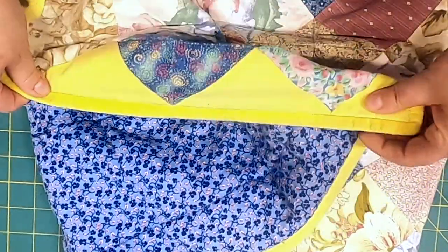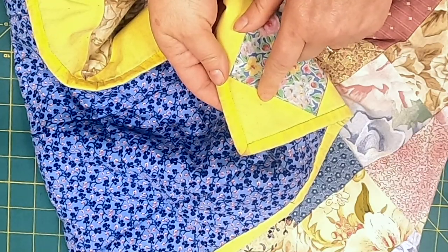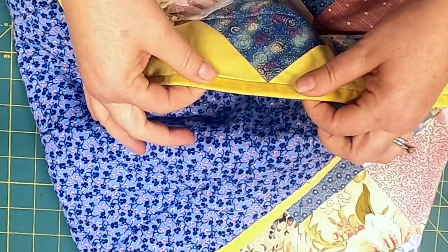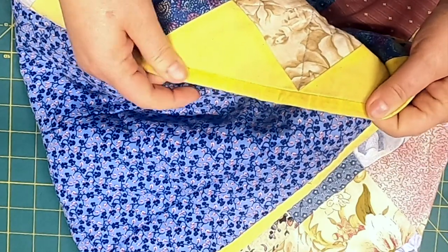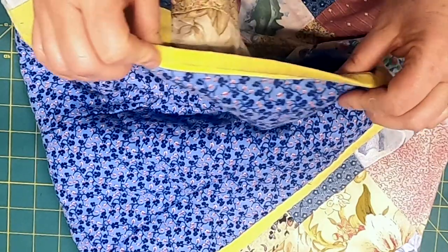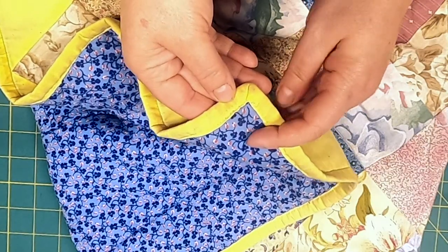The binding is the same fabric as the setting triangles. It is a little dirty and has been washed just from wear, but it was put on separately — attached by machine and then machine attached to the back as well, not hand attached. The corners are mitered, which are done beautifully.